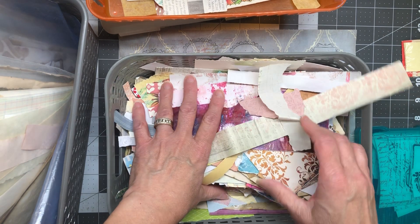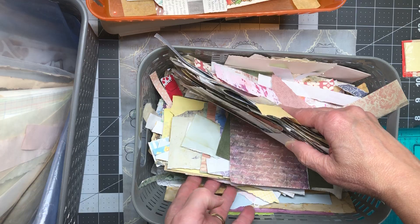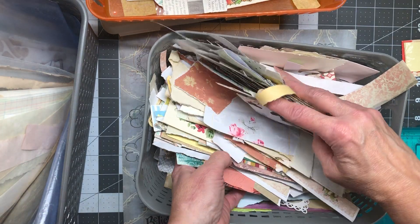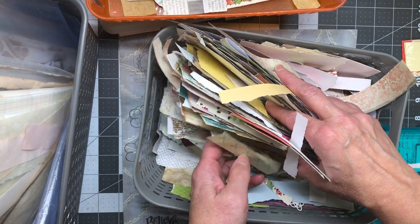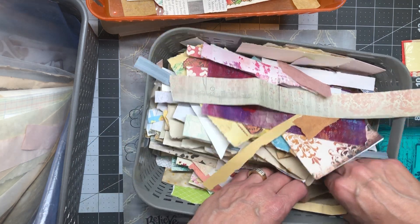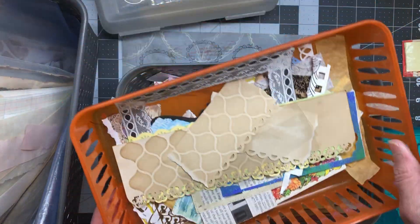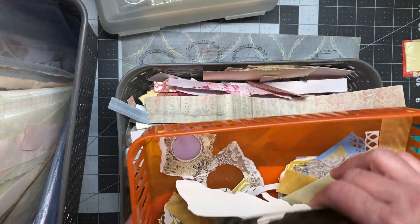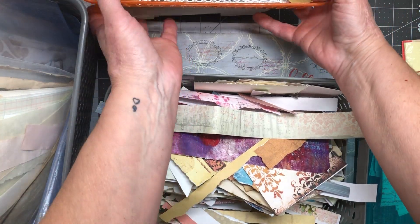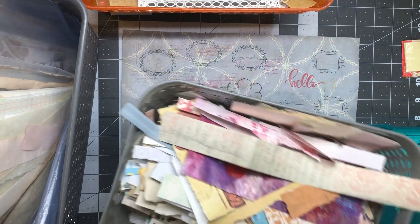Now I want to go through my other papers. I have scrapbooking papers and a few other things I pulled. I call it my colorful scrapbooking — I just throw everything in here, so it could be digi kits, scrapbooking papers, magazines, envelopes, just different things. I also pulled this basket down — it's got a few elements that I like but maybe I'm just not using them, so I need to let them go.